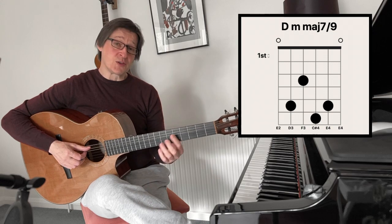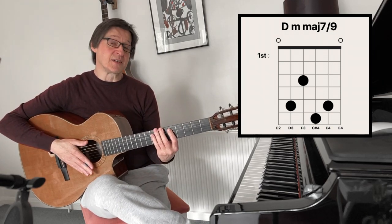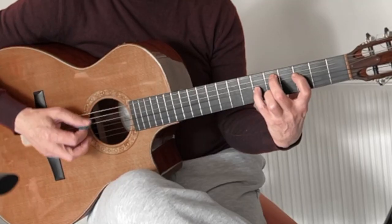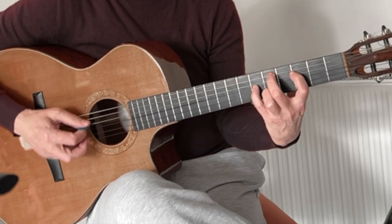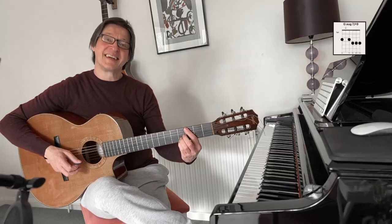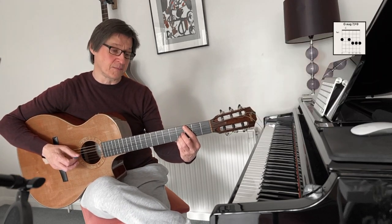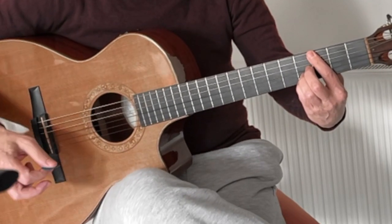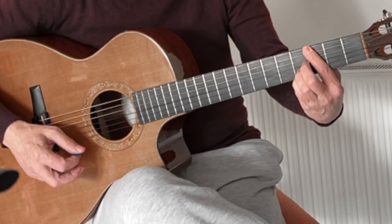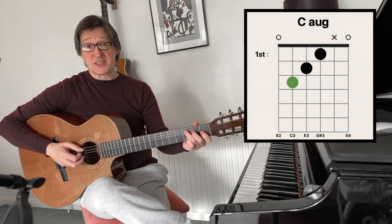For the two chord, the minor chord of D minor, this has been substituted for D minor 9 with a major 7th. The second chord employs a sharpened fifth and a flattened ninth, which then resolves to the tonic chord of C augmented.